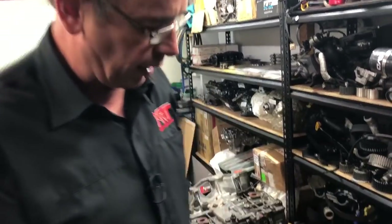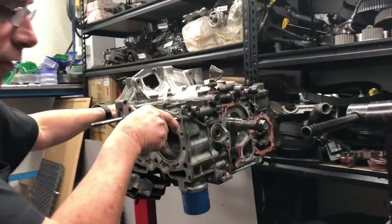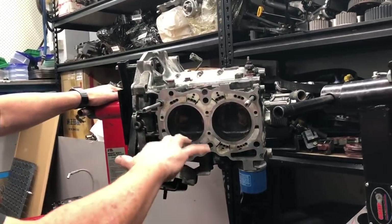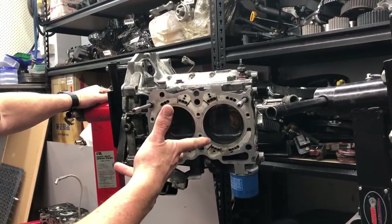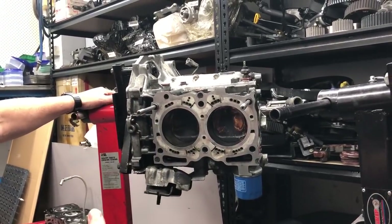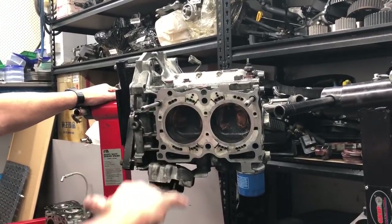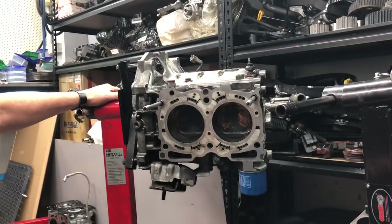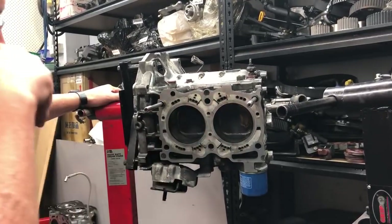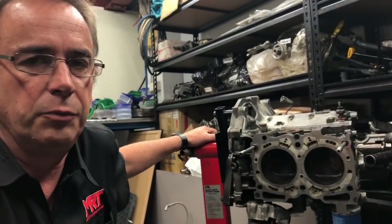What we'll also talk about is the differences with the closed decking. This was done by another workshop, not by us. The client blew a head gasket, pulled the engine apart, and was convinced by the workshop to close deck it. But when we pulled the engine apart, sitting in the bore was an enormous amount of oil, and we asked the question of when the pistons were fitted, because they looked a lot older than what the client had indicated about when this engine was built.